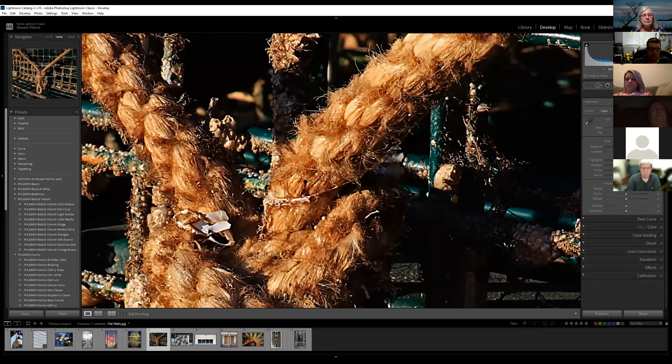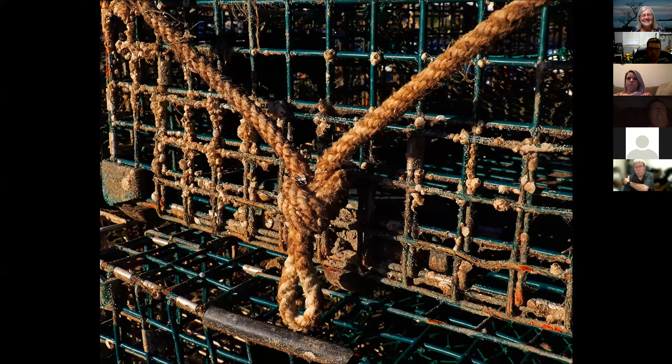Next up — Pat Watts. What am I looking at here? A lobster trap. I recognize this lobster trap — this was out on the commercial pier, right? There was a whole stack of them from our walk. I love all that detail — very rustic. I tried on the top edge — I didn't know if I wanted to take the top edge of the lobster trap out, but I didn't like it out because the lines went into nothing. And I did crop it just a tiny bit from the left because it started going into another set of lobster traps.